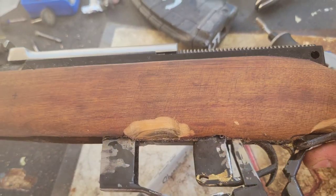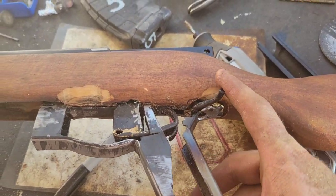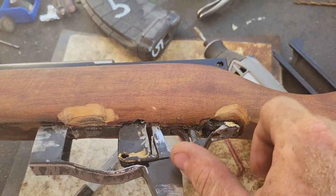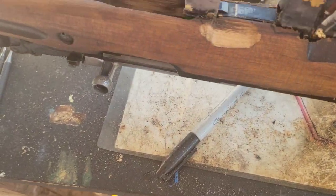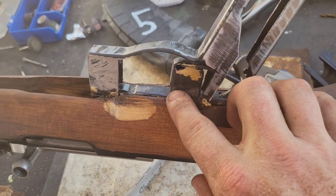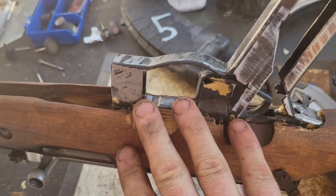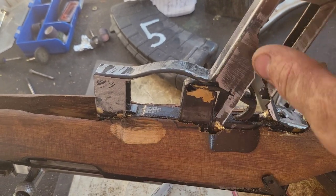Here's the stock with all of the cutouts. If you've watched any of my other videos, you've already seen how most of them work. This is an expedient build so we're not going to be doing any refinishing on it — we're just going to probably hit it with some para-fin or something to seal all the open spots.